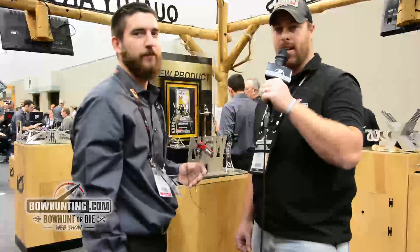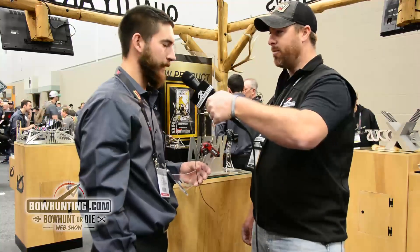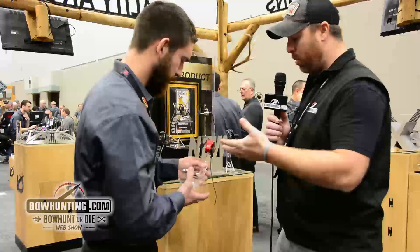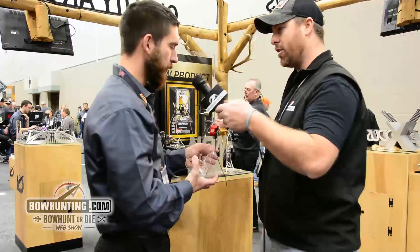Hey guys, Dustin DeCrew here at bowhunting.com — day two of the 2017 ATA show here in Indy. Jake, welcome. How's it going? Pretty good. So, just looking at this, I can see a whole bunch of changes over the HDX. Tell us a little bit about some of these changes.